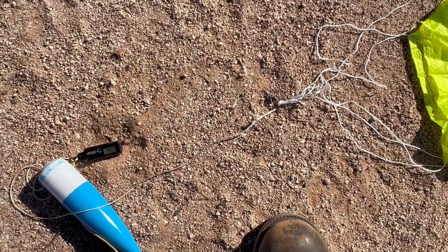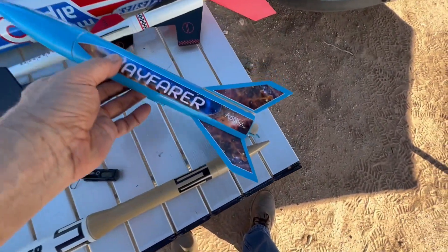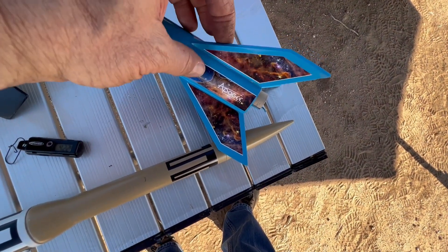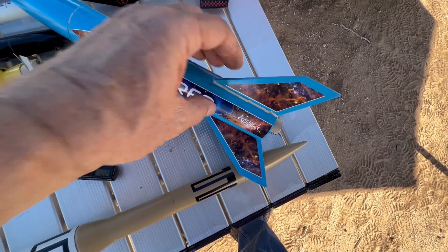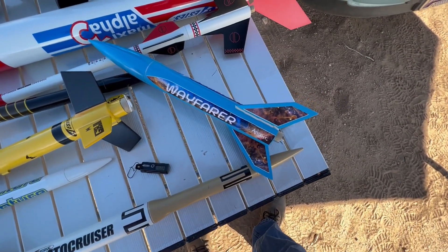Altimeter - what do we got? 422 feet, so that's on a Wayfarer C65 with a good load in it. Back at launch central, I noticed my Wayfarer has a broken fin - that sucks. Easy fix, but that's the end of that one for today. I wanted to fly it more than once, nope.